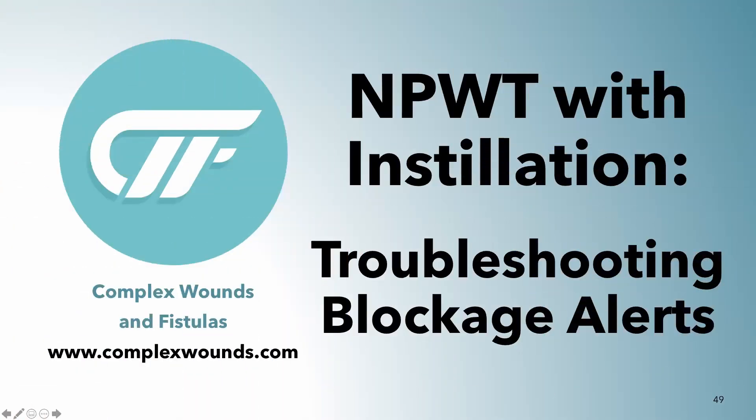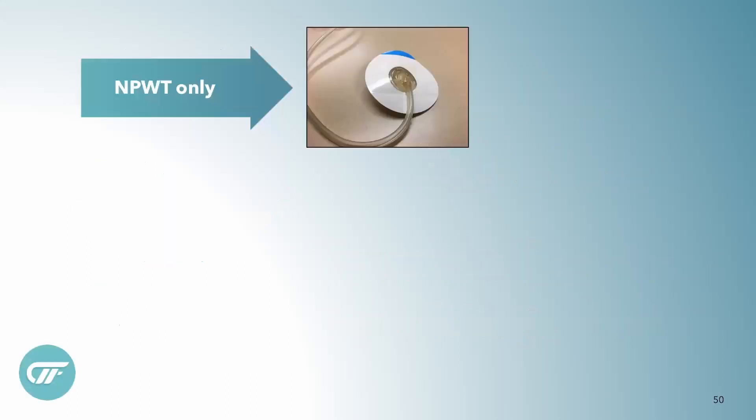So we're going to talk about negative pressure wound therapy with installation and troubleshooting those blockage alarms. Whenever you use negative pressure with installation, you're really cleaning the wound up a lot, and so sometimes the little track pads can get kind of clogged.